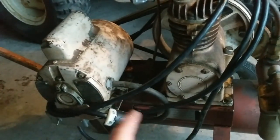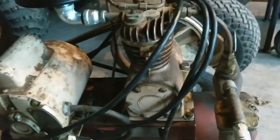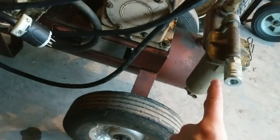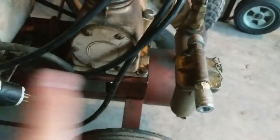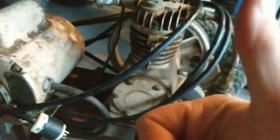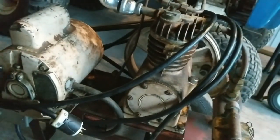I did add more oil to it because it was low. I freed up the drain on the bottom of the tank. I'm going to redo the fittings to work with what I have. Thanks for watching — please comment, rate, and subscribe, and I'll see you in the next video. Bye.